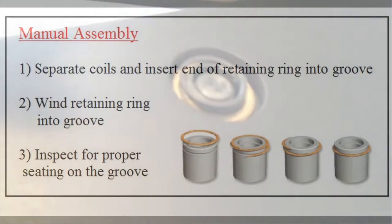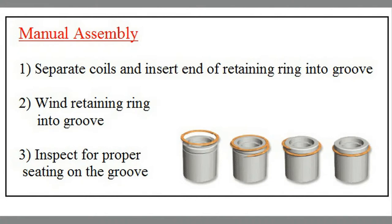Install the bearing into the counter bore over the end of the Kalit. Install the retaining ring onto the Kalit by separating the coils and inserting the end of the retaining ring into the groove. Wind the retaining ring in the groove. Inspect the retaining ring for proper seating in the groove.